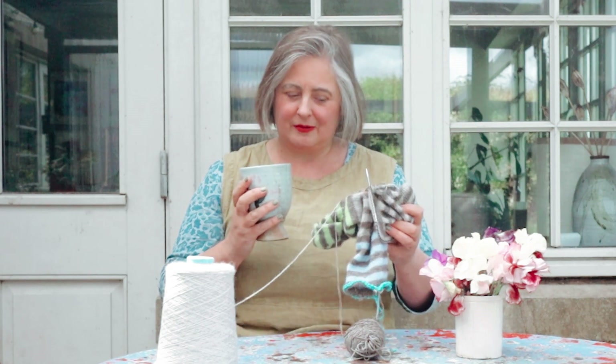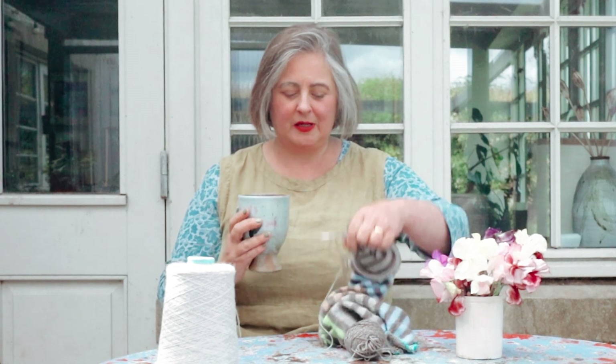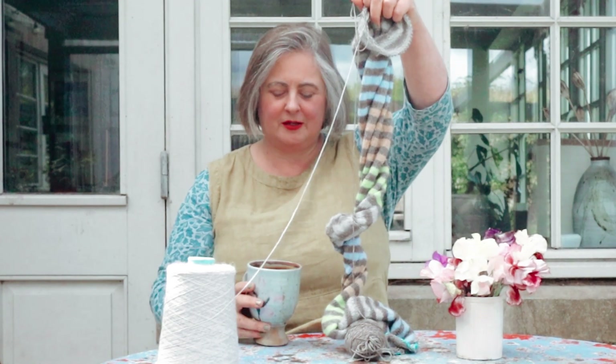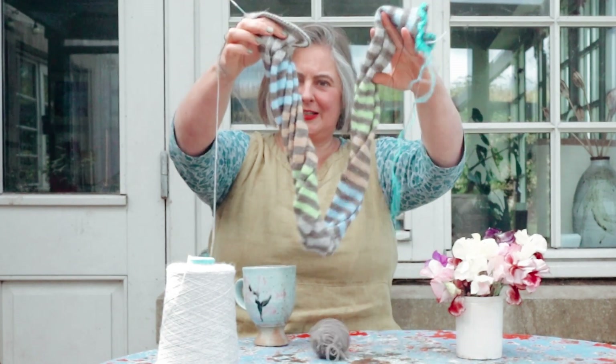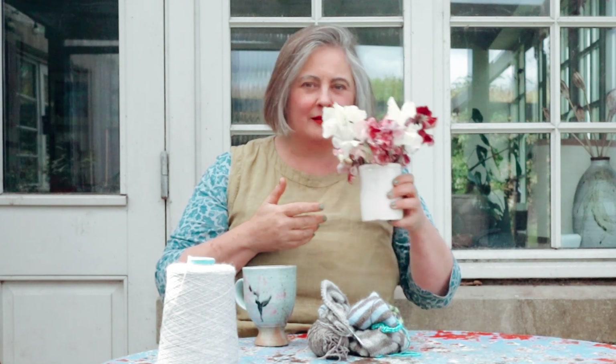I'm going to do a couple of rows of my scarf — look how much progress I have made from last week! This is because I've been doing a lot of Zooms. And admire the sweet peas, because is there anything that quite smells like sweet peas? And then we'll go down through the garden off to the studio.